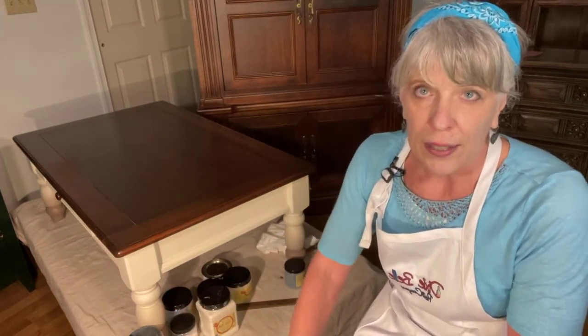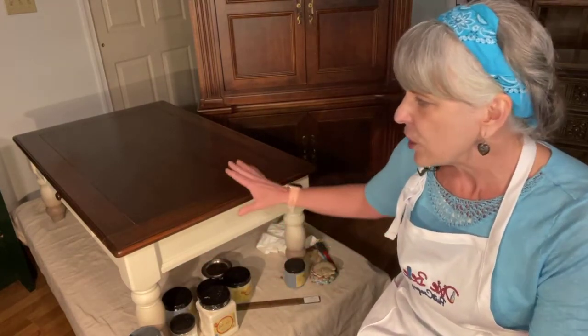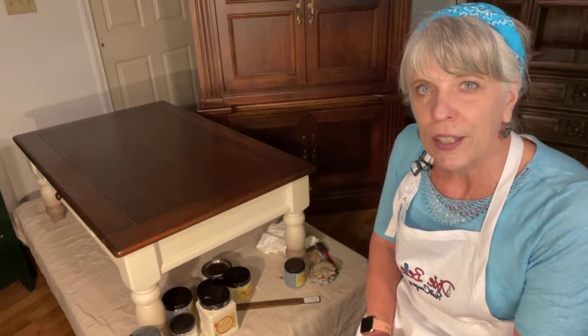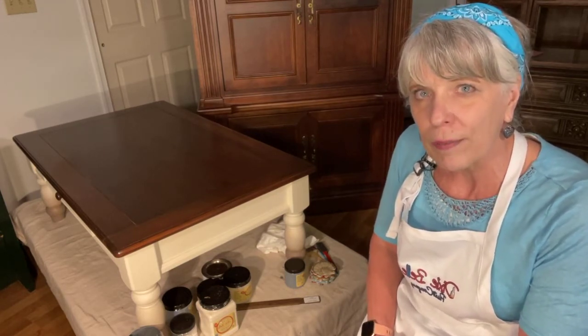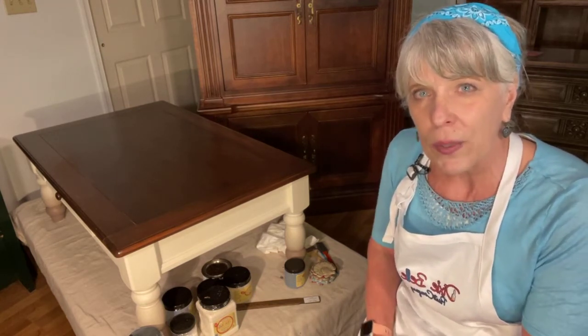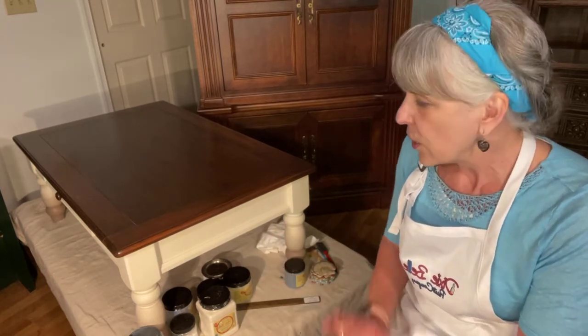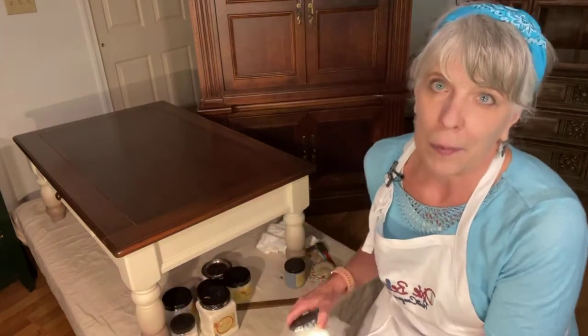You just mix White Lightning in some warm water — you can put it in a spray bottle or a bucket. I think it's two heaping tablespoons for a gallon or something like that. I wasn't sure about the factory finish, whether I could just go ahead and paint over it with the chalk paint or if I should do the Slick Stick. I'm planning on flipping this, so the last thing I want is the paint to chip off. I cleaned it really good and then used the Slick Stick.